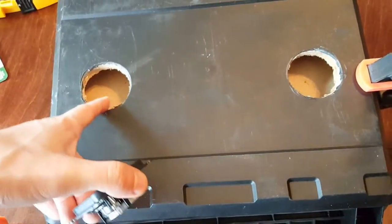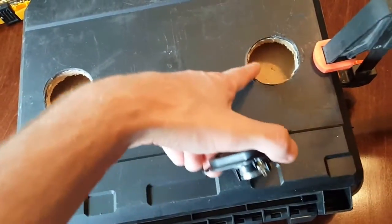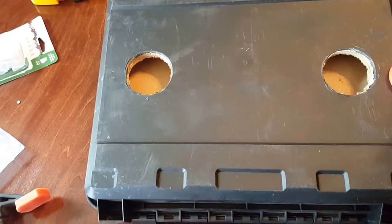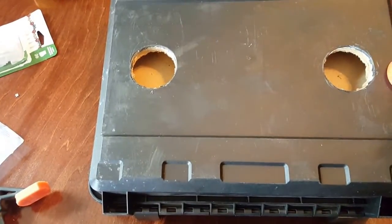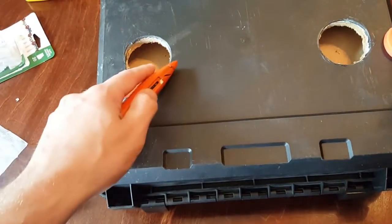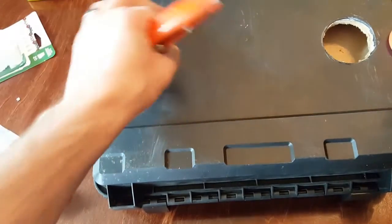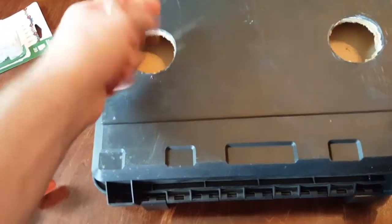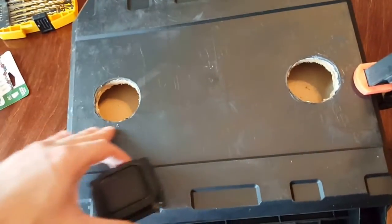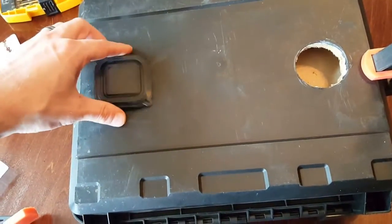You'll notice that most of these speakers are now pretty well cut out, and they're not perfect. The reason they're not perfect is that the plastic splinters a little, but you just take a utility knife and cut around the edge. Especially if any of it's sticking up, you want to make sure the speaker can sit flush.